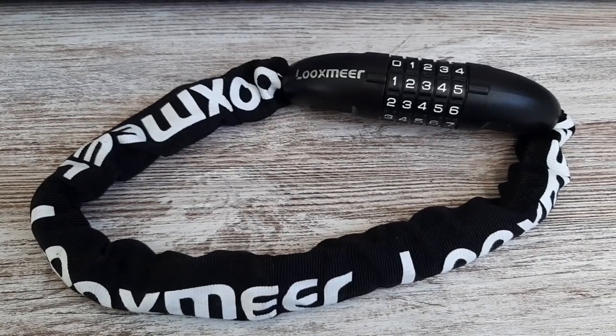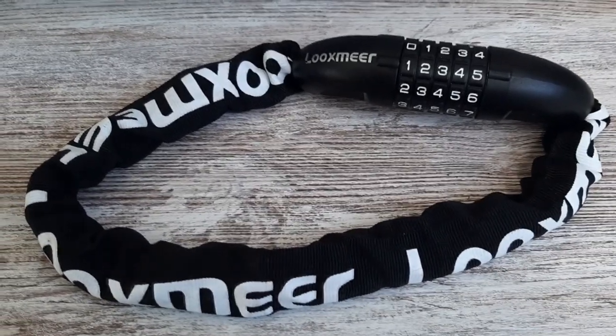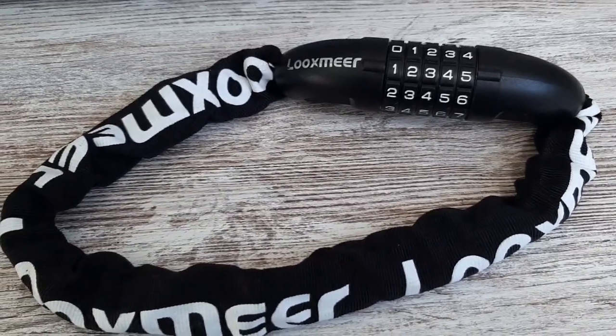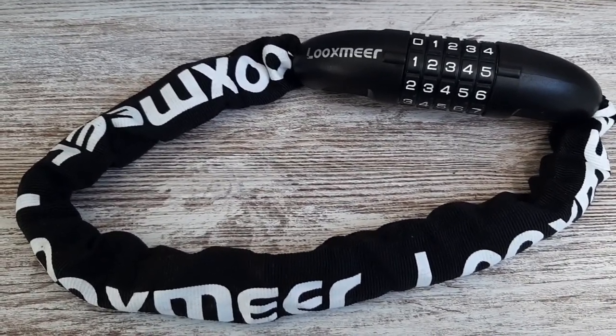Hello, hello people from Amazon. So this is the Luxmer bike lock, or vehicle lock — I guess you can use this on a few different vehicles. Now I've set the code to 12345 just for demonstration purposes. I wouldn't recommend having this passcode, but I'll show you shortly how you can change it.